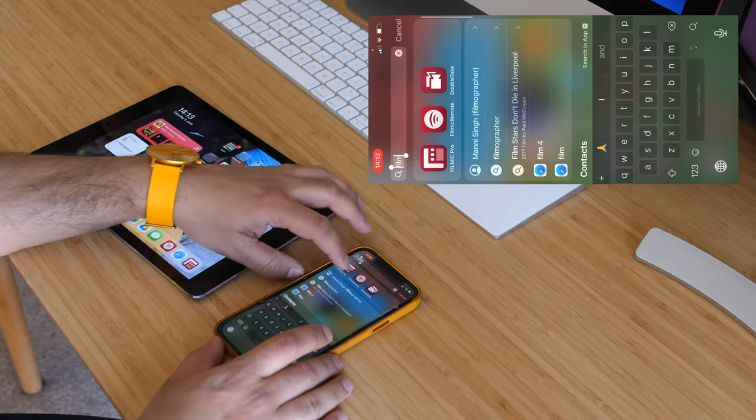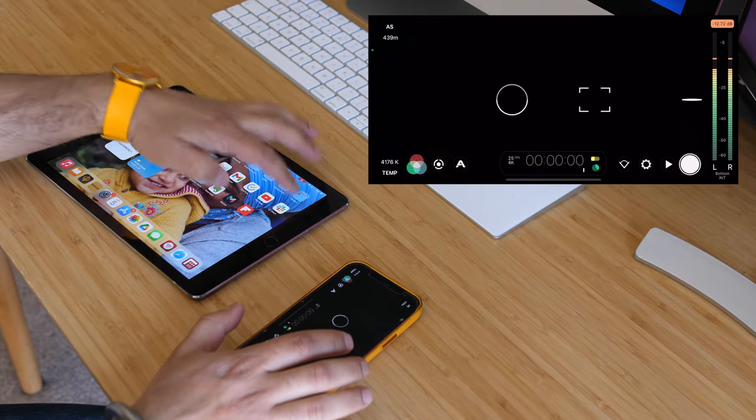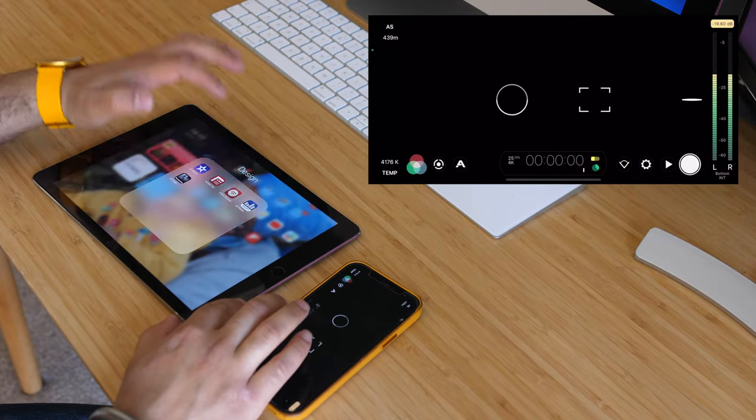I'm going to open up Filmic Pro on my phone — that's open now and ready — and I'm going to open the Filmic Remote app on my iPad.